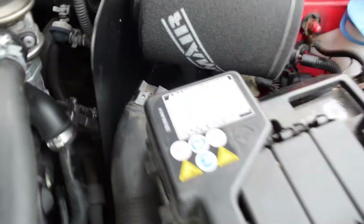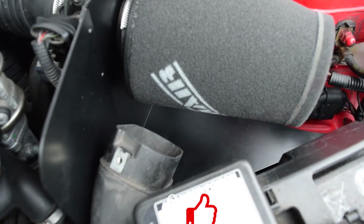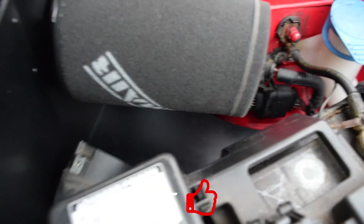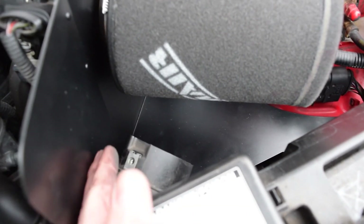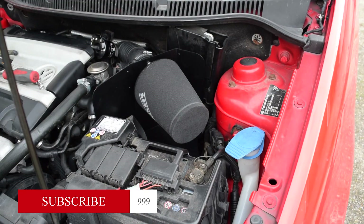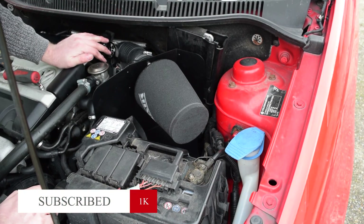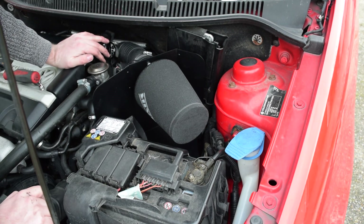Now the next thing we need to sort out is the cold air intake, which at the moment is blowing cold air into the filter. But with that rattling around, and there's a fixing point on top, I might print and design a bracket to go right there. If you enjoyed this video, please like it — and if you didn't, just like it anyway. Subscribe because it helps the channel, and I'll see you next time. Bye.